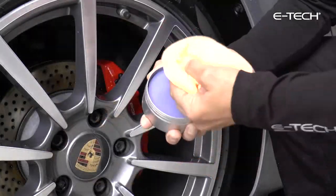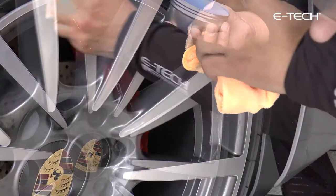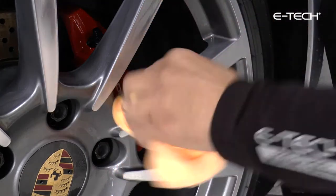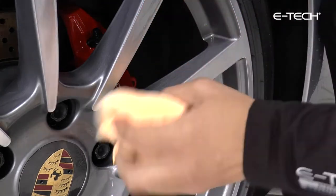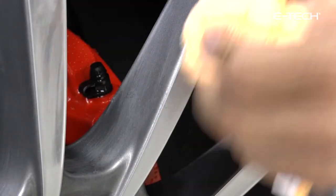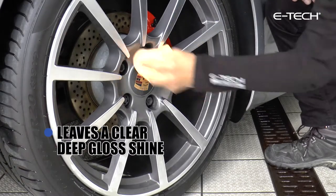Apply a small amount of wax to a clean dry microfiber cloth, then work in a thin layer over the whole wheel surface making sure you include any recesses and confined areas. Let the wax dry to a haze and then with a clean part of the microfiber cloth buff the surface to produce a brilliant shine.